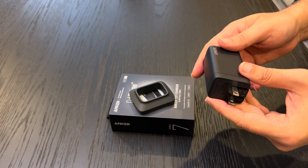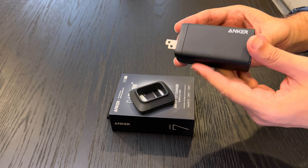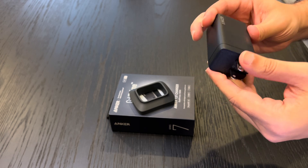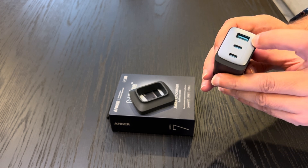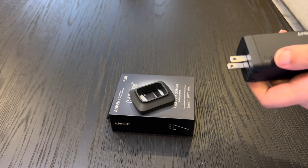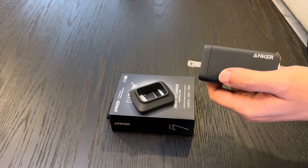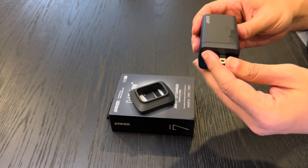Anker employed GaN technology to make the 737 charger smaller, more efficient, and faster than any traditional charger. One of the standout features is its compact design — as you guys can see, it's incredibly slim and portable, making it a perfect option for travelers and tech-savvy individuals on the go. The 737 charger comes with two USB-C ports and one USB-A, so you can charge multiple devices simultaneously without any slowdown. With up to 100 watts of power delivery, this charger can juice up your devices in no time, whether it's a smartphone, tablet, laptop, or even a Nintendo Switch.